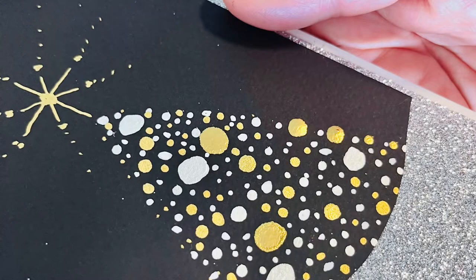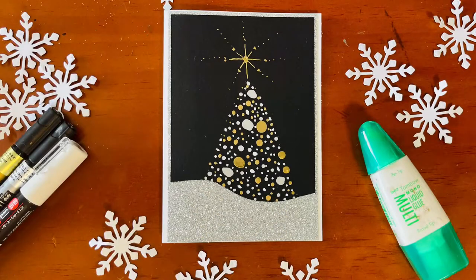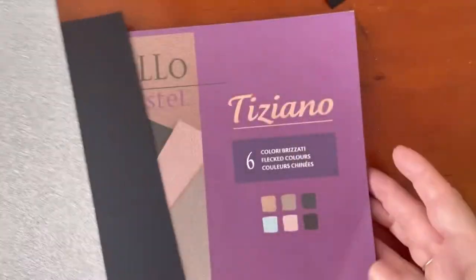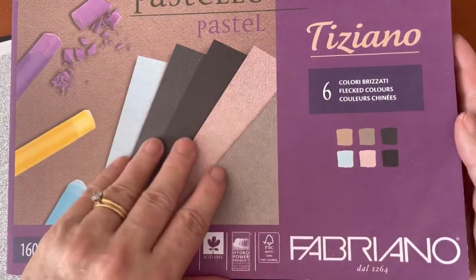Hi, I'm Vicki. I'm glad you're here. This little piece was inspired by Catherine Coate from Creation CC, who did a whole series of little trees on black paper with gold and silver paint pens a few years ago.